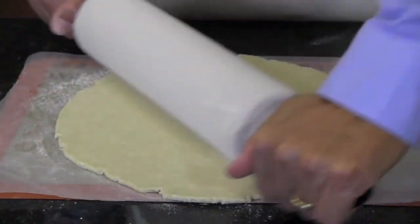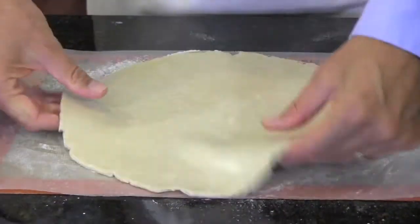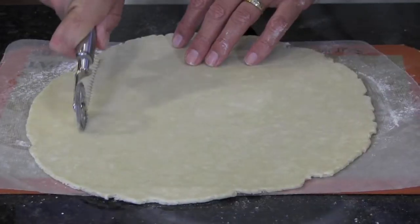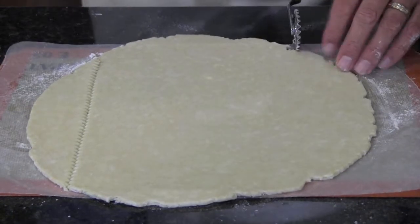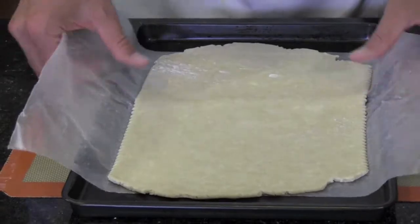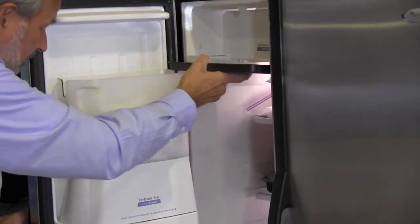Let me show you how it's done. Just roll out your pie dough like you normally would on a sheet of wax paper to a thickness of about 1⅛ inch. Trim the dough so it's just a little bigger than your pan, and then slide the dough and the paper onto a small baking sheet and freeze for about 20 minutes. You want the dough to get good and firm.